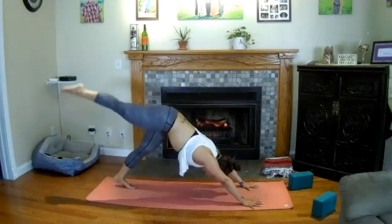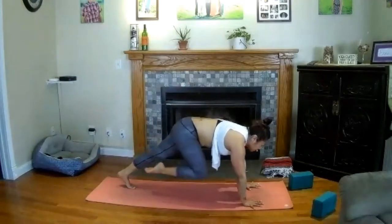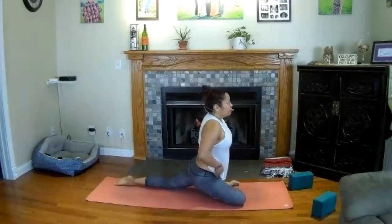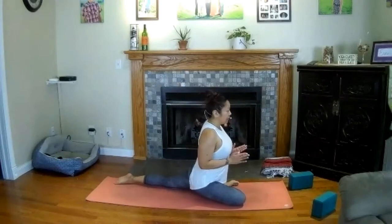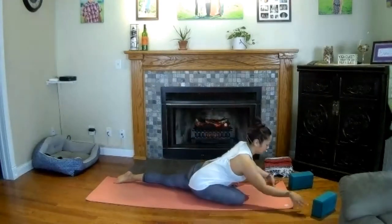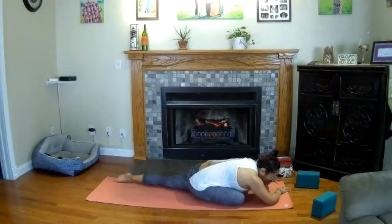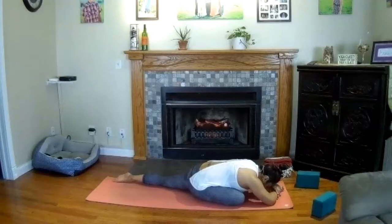Inhale your right leg to the sky. Exhale — half pigeon pose, bring the knee forward, open it out, lay the shin behind your wrists. Ease your left knee down, rise tall. Square your energy, square your hips and your body weight here. And then as you're ready, maybe extend forward — lay down on your mat. Rest your forehead. Breathe here. If this doesn't feel good today, maybe lay on your back — cross your right ankle over your left knee, then pull your left thigh into your chest. Take one more breath here.